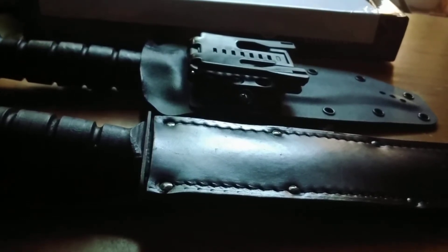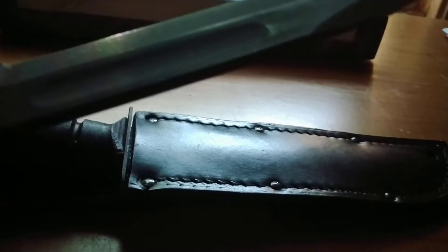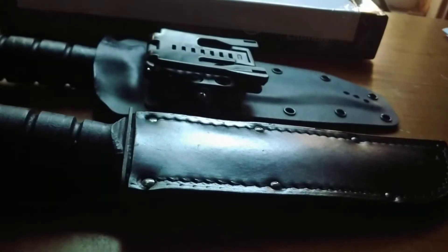Next, let's talk about the retention. The retention is pretty good. This is a new Ontario 498, by the way — I got it because my other one got messed up. It locks pretty good, but it rattles a little bit. When I put it on my belt, I notice it doesn't really rattle as much, so it's not really much of an issue, at least for me.